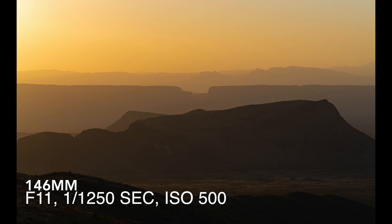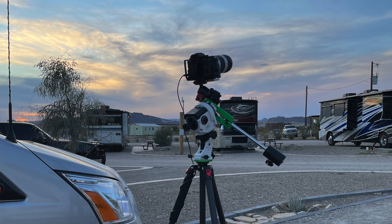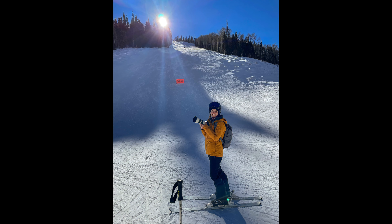This lens has gone with me on a ton of trips, and the great news is it is actually the world's lightest telephoto in its class, weighing in at only 2.3 pounds. So taking it on hikes or carrying it through the airport hasn't been any worse than carrying my other lenses.